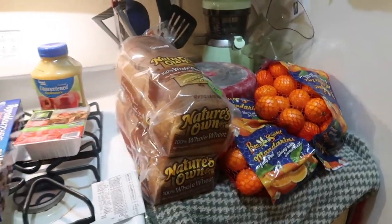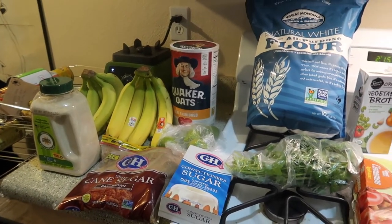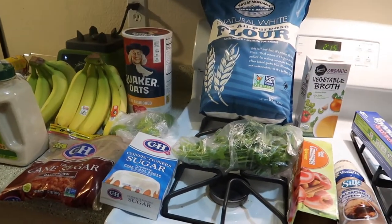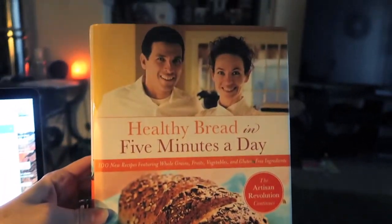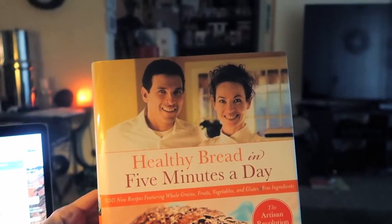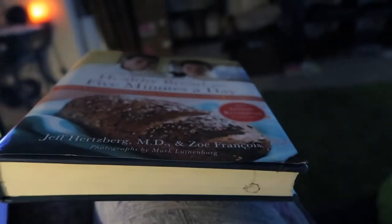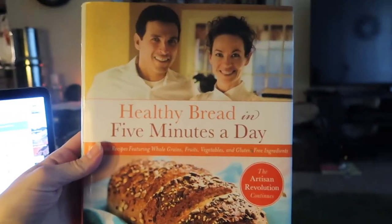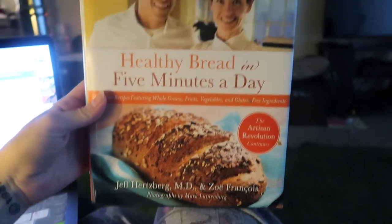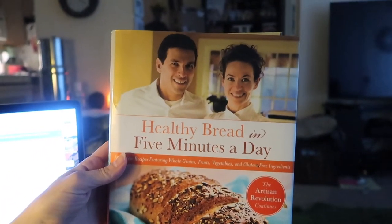I got this book called 'Bread in Five Minutes a Day' — I want to read it and learn how to make different kinds of bread. I don't actually remember where I got it from; it has a stain on it and I have a feeling I might have taken it from my mom's bookshelf because she never uses her recipe books. But yeah, I'm going to be reading this and figuring out how to make bread.